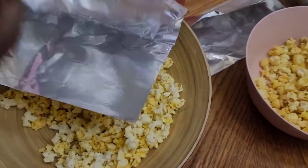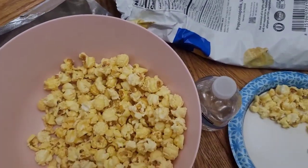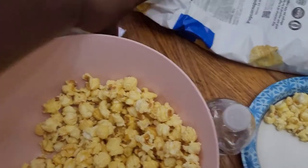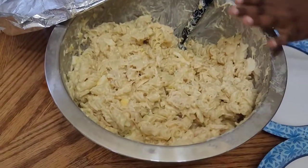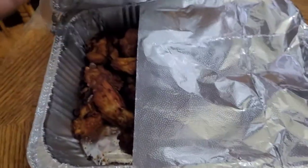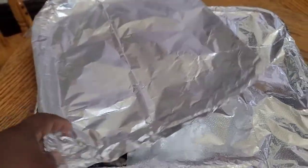We got popcorn and they've already been eating it — the honey and butter popcorn, delicious. We also have the chicken salad, and over here we've got the other chicken with the wing dust.